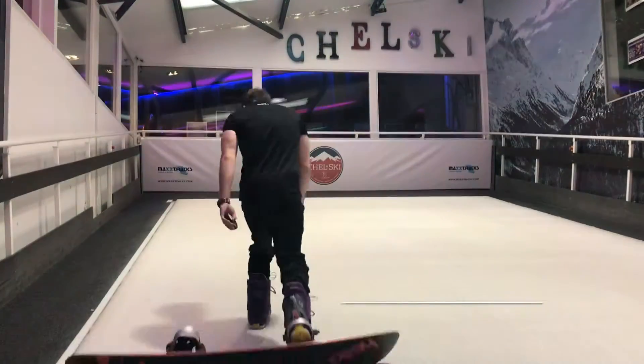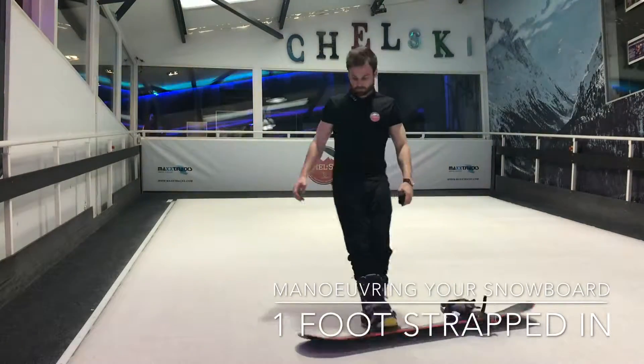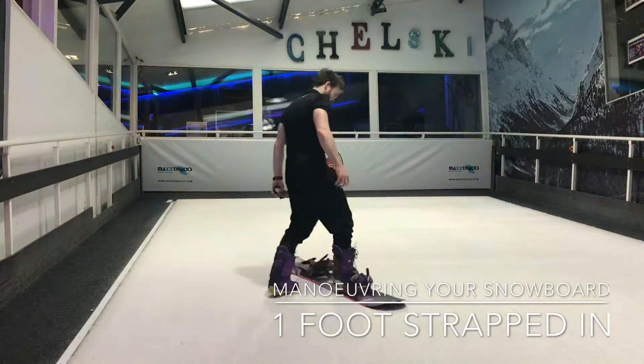We can strap one foot in or two feet in and start to move the snowboard using our foot. If we're strapped in with one foot, start to slide one way and the other, start to try and move up and down the slope, and slide down with one foot strapped in. You can pick whether you want left foot forward or right foot forward — regular or goofy — it really doesn't matter. Start by pulling yourself in and out of that bar.